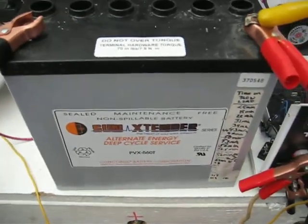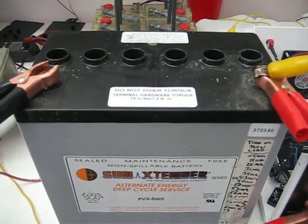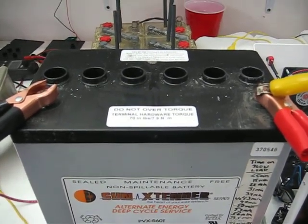I just wanted to explain how we revived this AGM battery. We'll test it for time soon and I'll post another video. Thanks for watching.